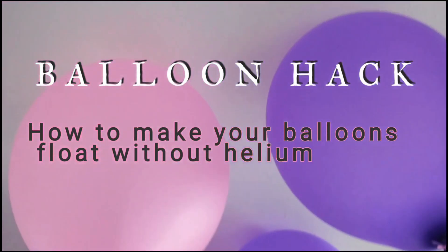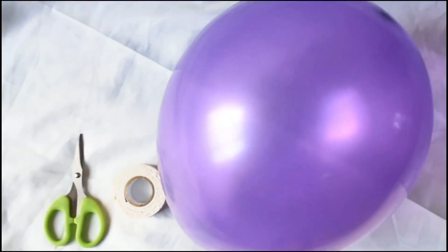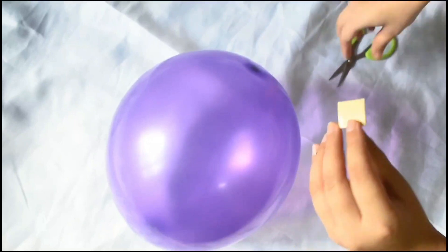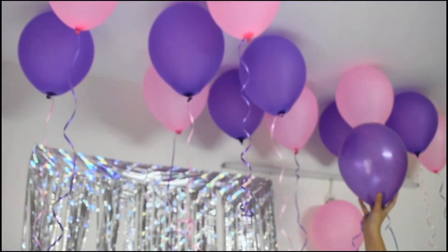I have a balloon hack for you guys! You know how to make your balloons float without any helium? I couldn't go fill my balloons with helium outside because of the COVID lockdown, so I have a hack: just stick a piece of double-sided tape on top of the balloon, then jump and stick it onto your ceiling. And you're good to go!